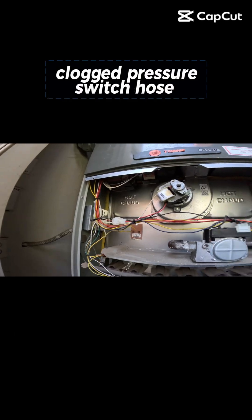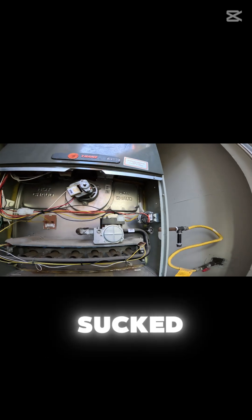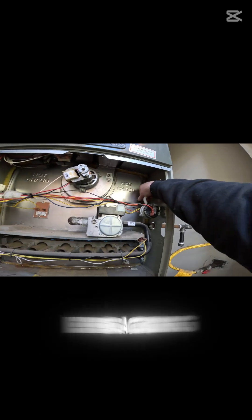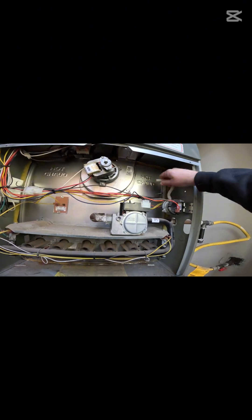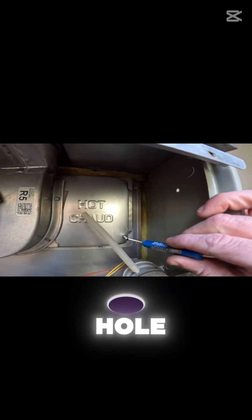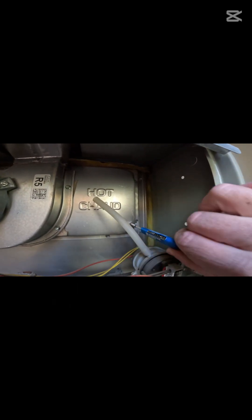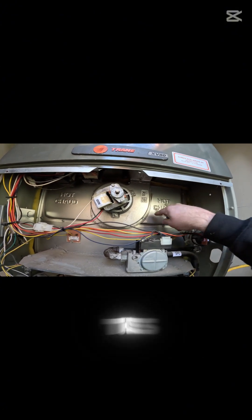Customer complained of no heat. Found the inducer motor running but the pressure switch not being sucked in — not engaging. What I had to do was clean out this hole, which was clogging up and preventing the vacuum from forming. The inducer motor pulls a vacuum on this port.